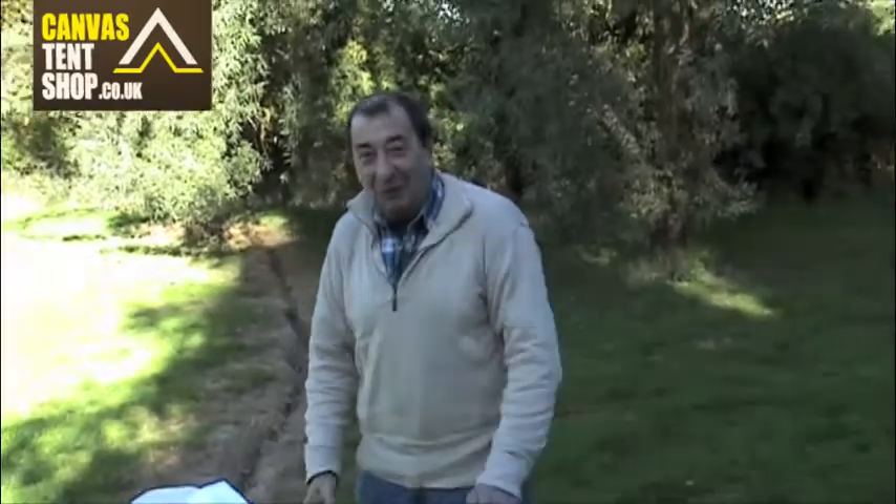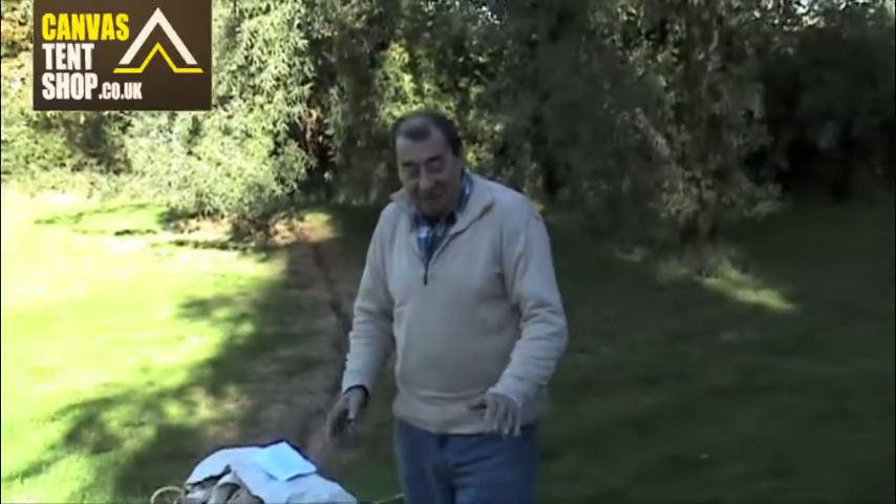When you first get your tent and it arrives, first thing to do: check you've got everything.